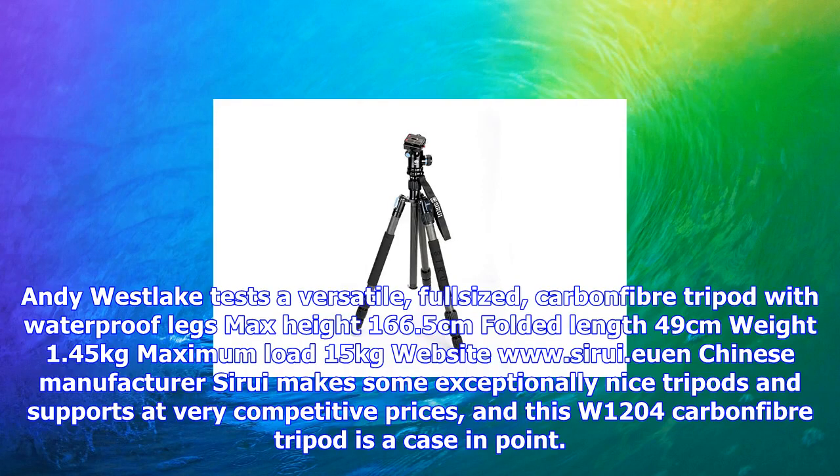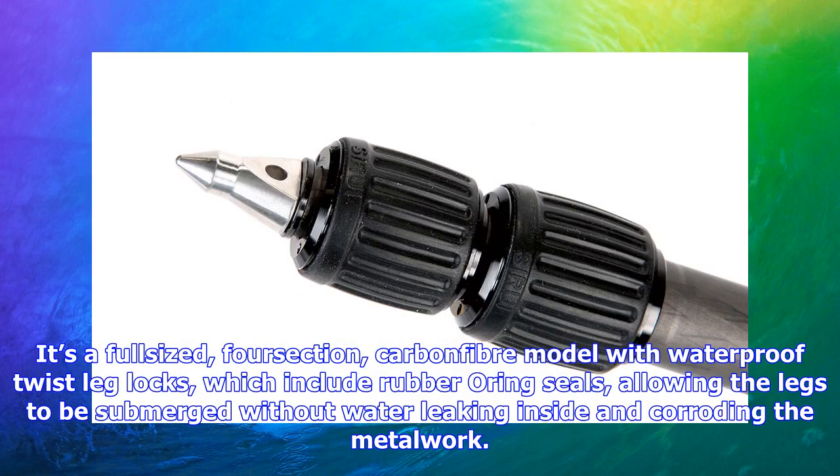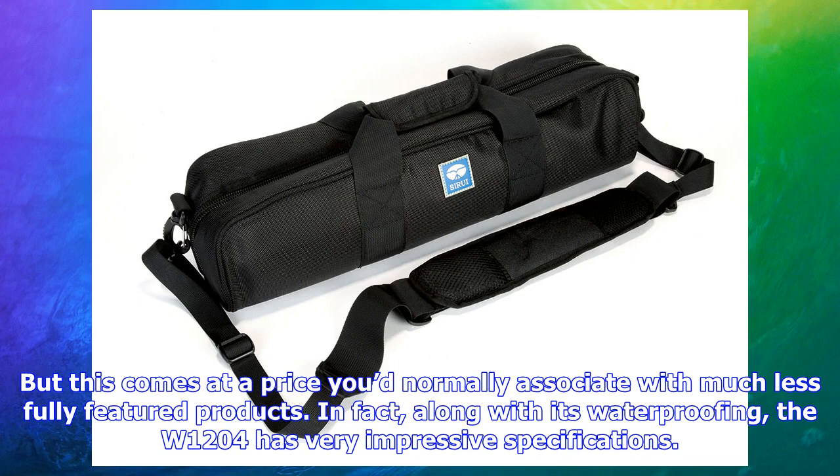Andy Westlake tests a versatile, full-sized carbon fiber tripod with waterproof legs. Max height 166.5 cm, folded length 49 cm, weight 1.45 kg, maximum load 15 kg. Website: www.sarui. Chinese manufacturer Sarui makes some exceptionally nice tripods and supports at very competitive prices, and this W1204 carbon fiber tripod is a case in point.